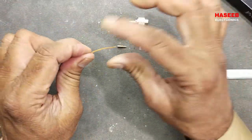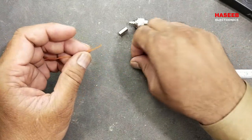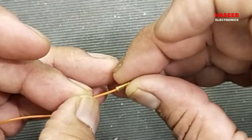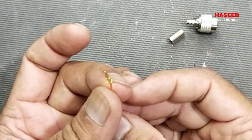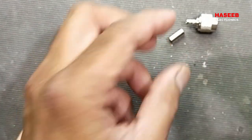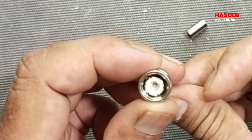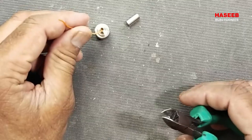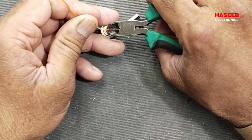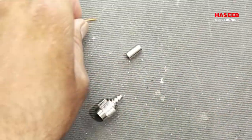Now take a piece of any wire and insert it into the female pin. Then insert this pin into the connector body or housing and place it exactly to its fitting. While pressing it in, cut the wire at this point. Now we have this measurement from the wire.